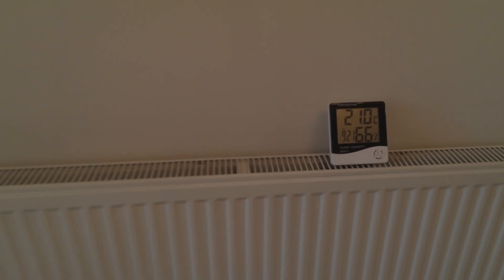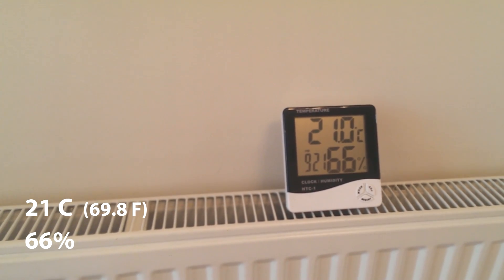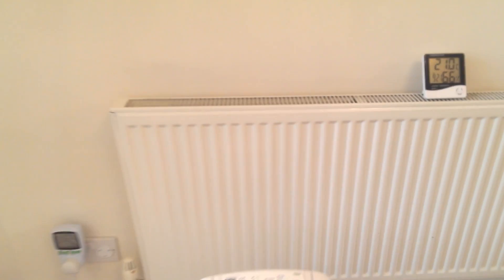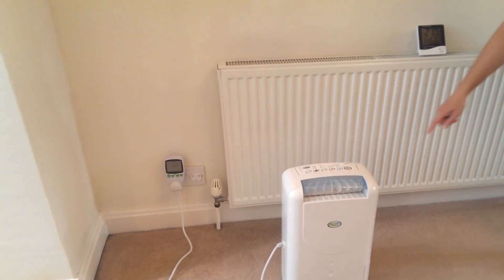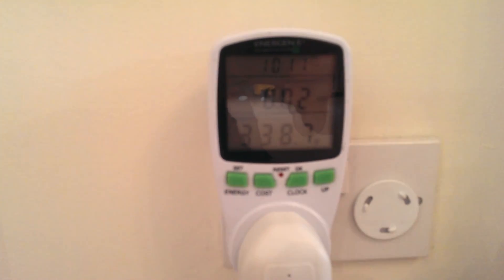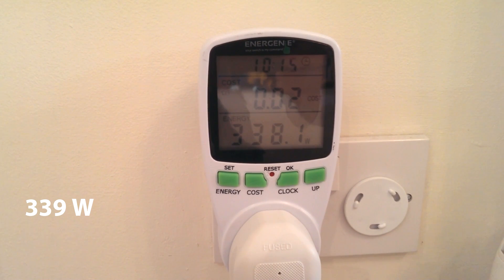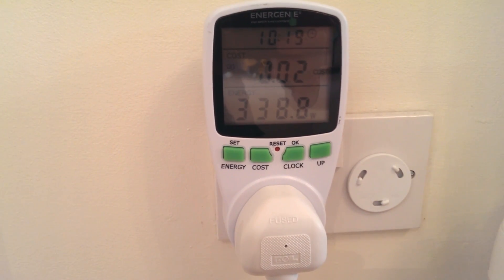On to test number 2. This time, if we look at the humidity meter, you can see that the temperature is 21 degrees centigrade and the humidity is at 66%. Let's switch on the dehumidifier. If we take a look at the power consumption again, the meter reads 339 watts, which again is marginally under the 360 watts stated in the manual.